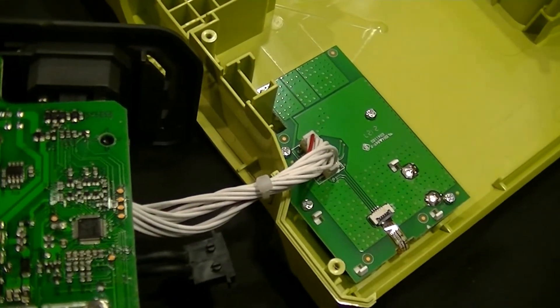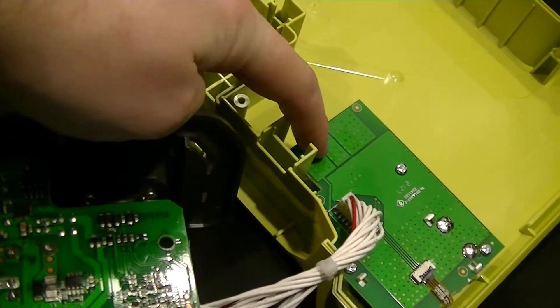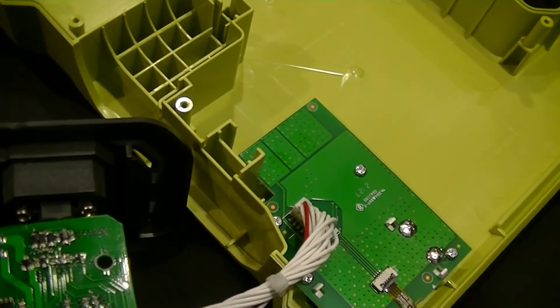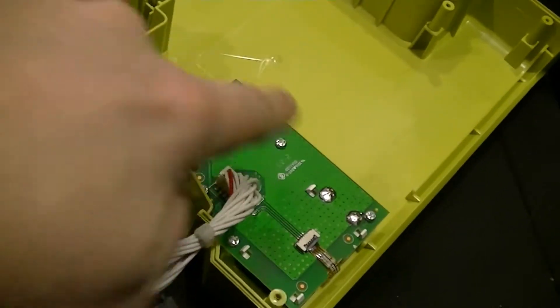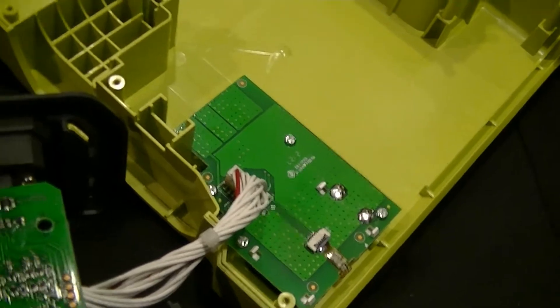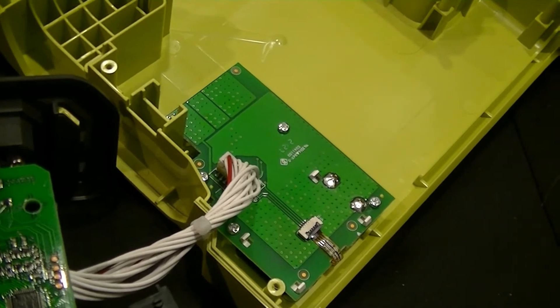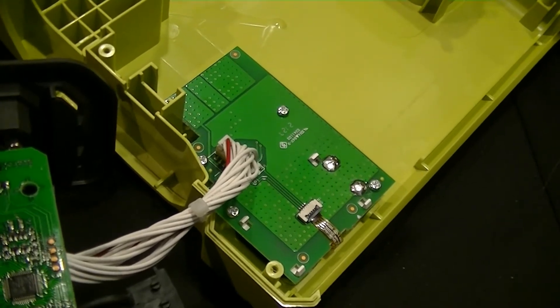Over here is the front control panel circuit board. Those heavily via-covered pads right there are the heat sinks for the flashlight that's built into the unit. There are various other LEDs on the other side of this board — no light pipes or anything. There's basically just an LED surface-mounted on the back of this board, lined up with holes or translucent spots in the front panel decal where the various mode indicator lights are. So there's a fair amount of light overspill.